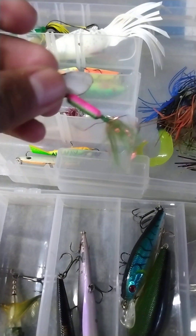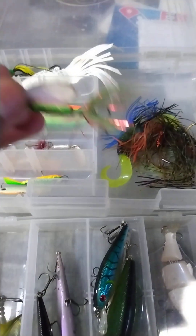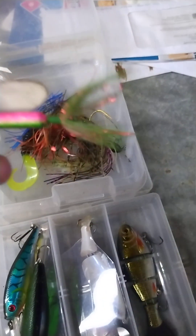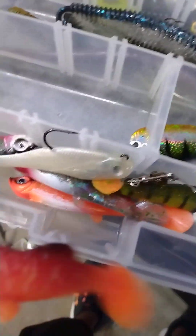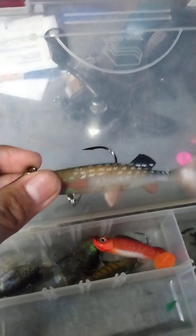These are excellent baits for trout, walleye, pike, and panfish. There are different colors — there's a silver one and also a colorful one. Then going to the next one: this one is exactly similar to what was mentioned before. This is really good for pike, bass, walleye, and musky — excellent lures for pike, walleye, and bass.